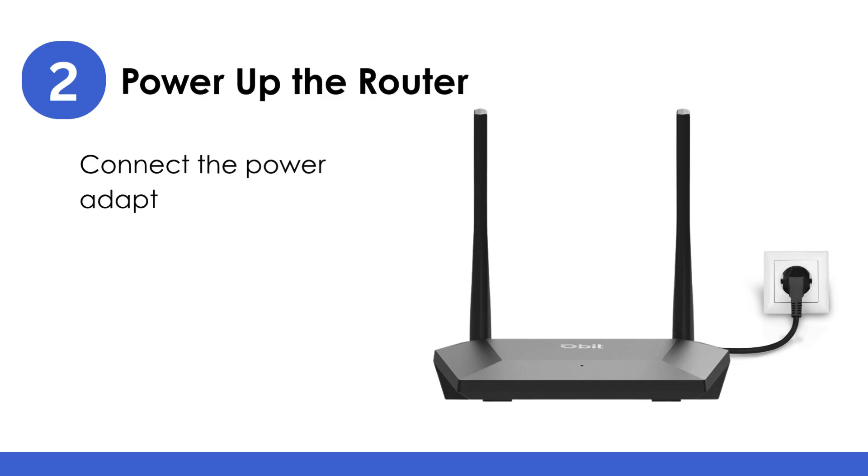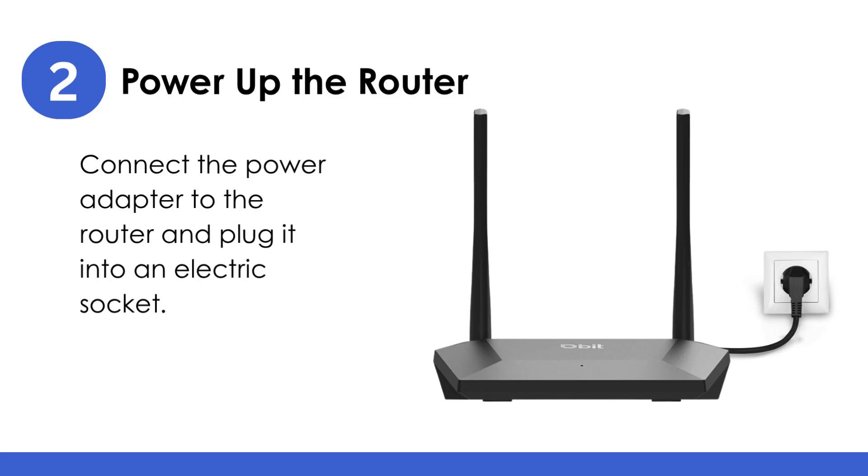Power up the router: connect the power adapter to the router and plug it into an electric socket. Wait until the power LED turns on.